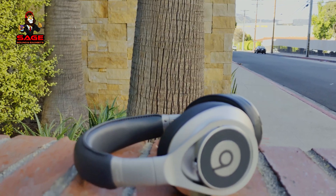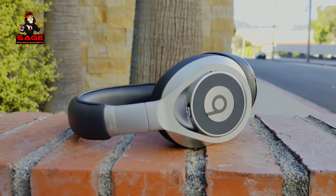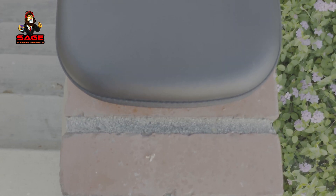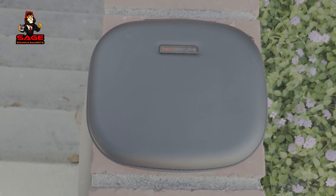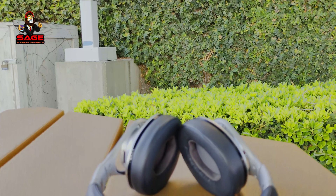Moving on to my final thoughts. In the beginning of the video I asked: are these worth the money? At $250, they're hard to recommend — especially when they first came out, there were different headphones at that price that might be better. But if you can get these headphones between $100 and $150, I think it's a pretty good deal. Even though they're not wireless, these are very good Beats. The sound quality is still good even in 2020, they do have noise canceling, and the build quality is really good.